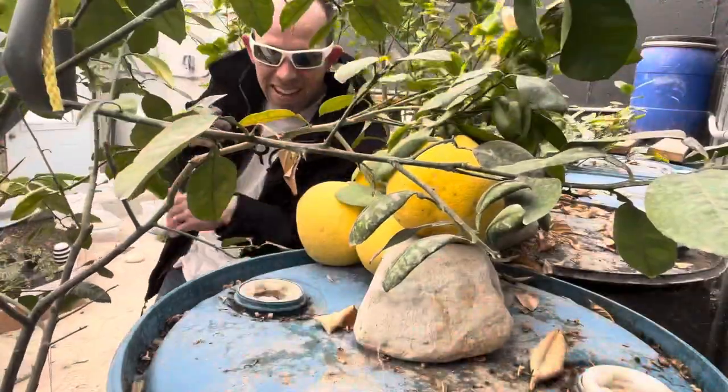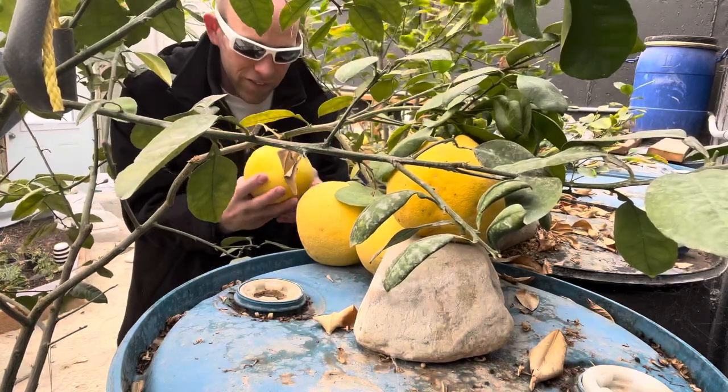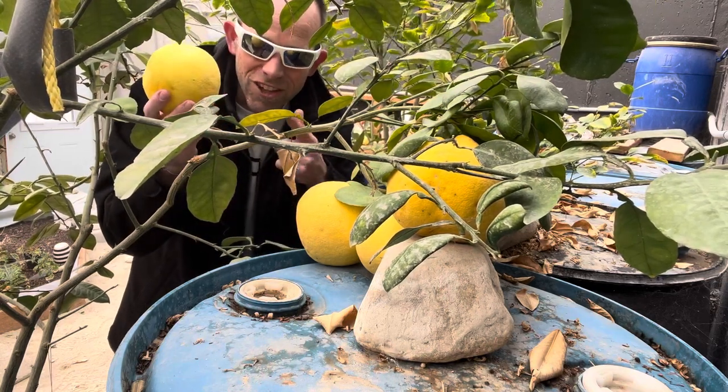Okay, let's go pick a grapefruit. Alright guys, now which one? Well, the one that just fell right off is the one I'll take. I was going to take this one here, but let's go inside — smells good — and give it a try.